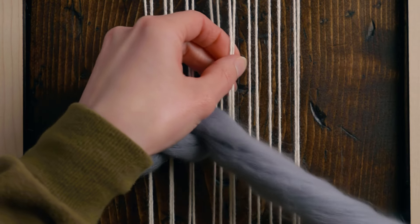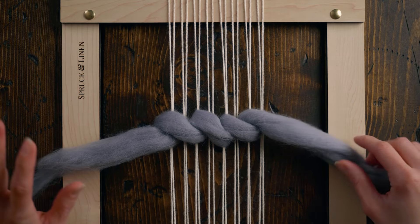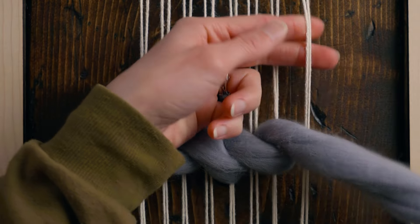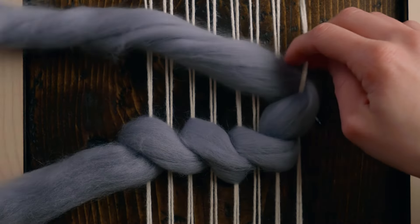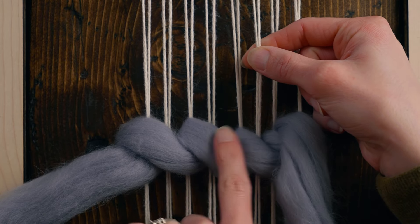Skipping two, going to the next two. Now here you have a couple of different options: you can grab a second piece of roving and move in the opposite direction to create a braid effect, or we can turn around. In this case I'm going to show you how to turn around — so even though I would normally skip these two strings, I'm going to go around them, again from right to left.